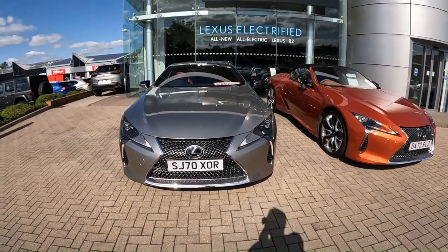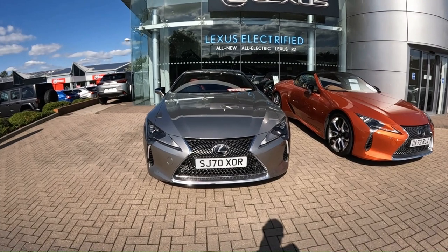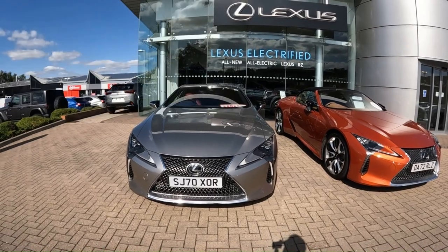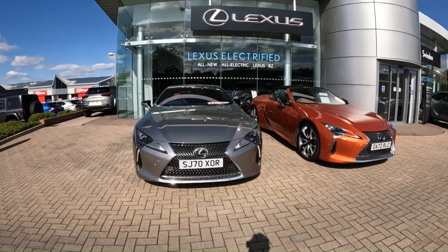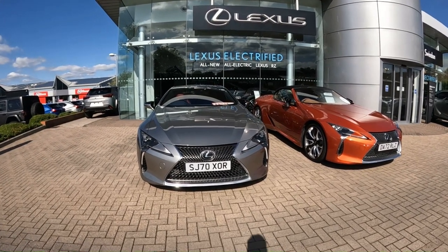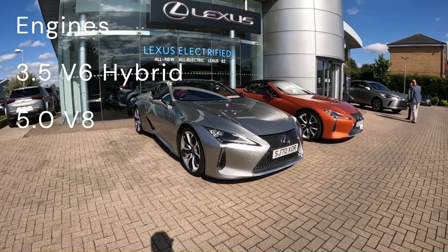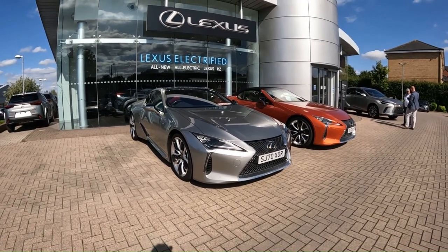The Lexus LC was launched in 2017 as the production equivalent to the LF-LC concept car. One thing I'm glad that Lexus has done is make this look as close to the concept car as possible, because I think this is one of the most beautiful looking cars ever made in recent years. The Lexus LC comes as either a 5-litre V8 as seen on the LC 500, or a 3.5-litre V6 hybrid as seen on the 500h.